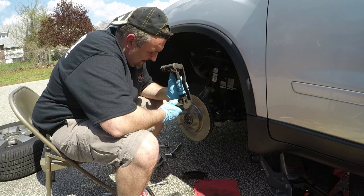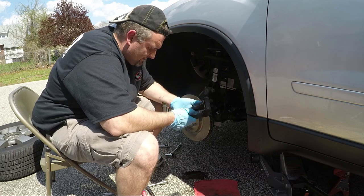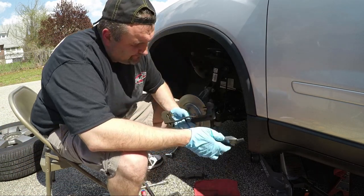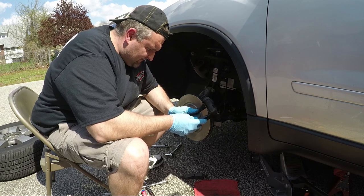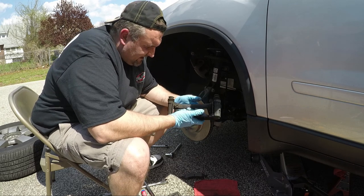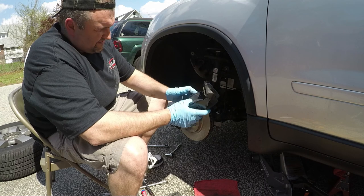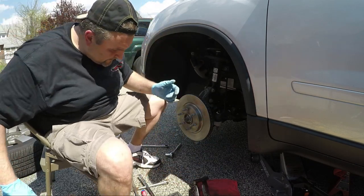I was looking at some posts from the Cars and Coffee down at National Harbor — looks like it was a pretty awesome event. Bummer, but family's got to be the top priority and I've got to make sure my wife's car is safe. I want to load the pads in like this — the wear indicator goes on the inside surface. Not sure if it matters which side, but that's the side I'm putting it on. Load them in and there you go — boom, loaded.